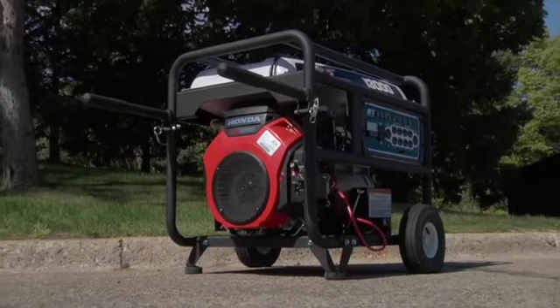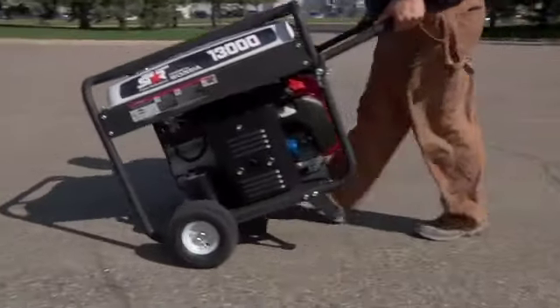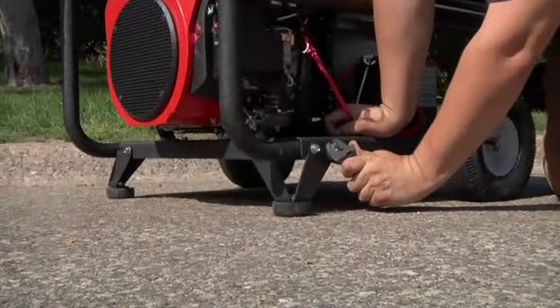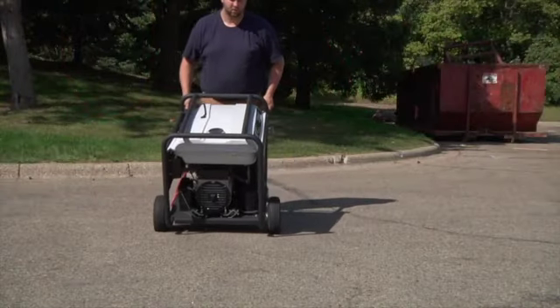This generator wheel kit from Northstar turns your generator unit into a portable power machine. It easily bolts to 10,000 watt to 15,000 watt Northstar generators for total portability.